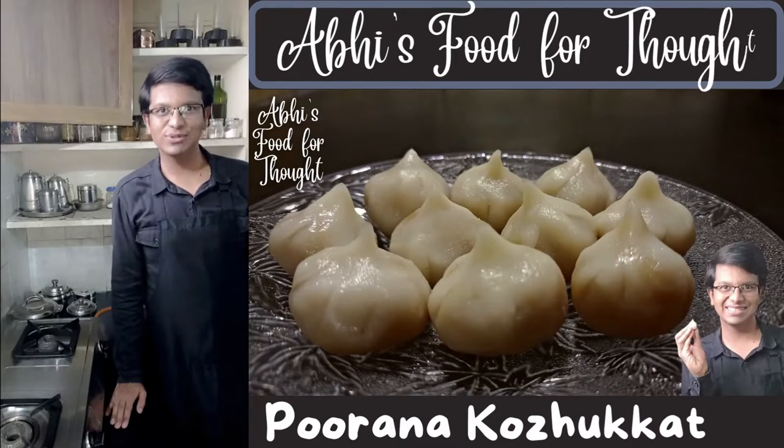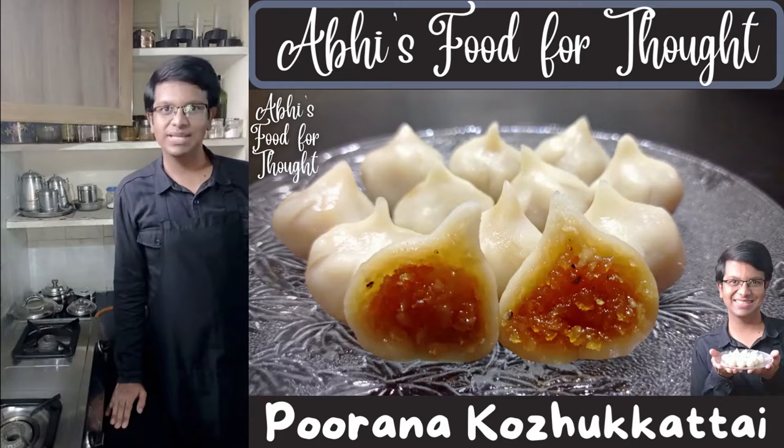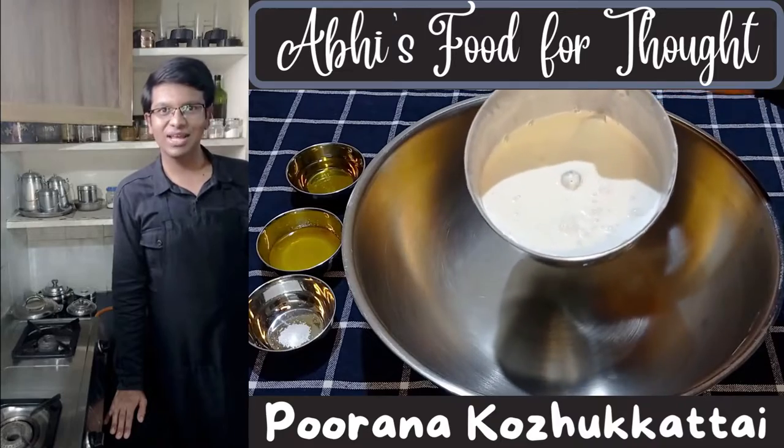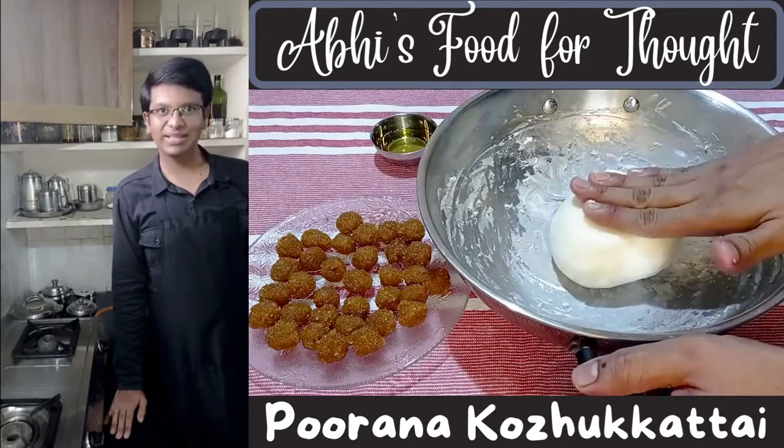Hi, this is Abhi and welcome to Abhi's Food for Thought. Today we will be making Puranakurkattis, which are also called Modaks. These are steamed sweet dumplings made using rice dough and a delicious coconut jaggery filling. But instead of using rice flour, we will be making a batter out of soaked rice and cooking it to prepare the outer layer.